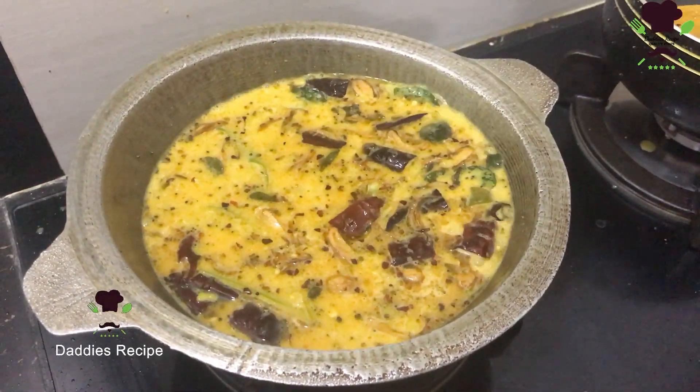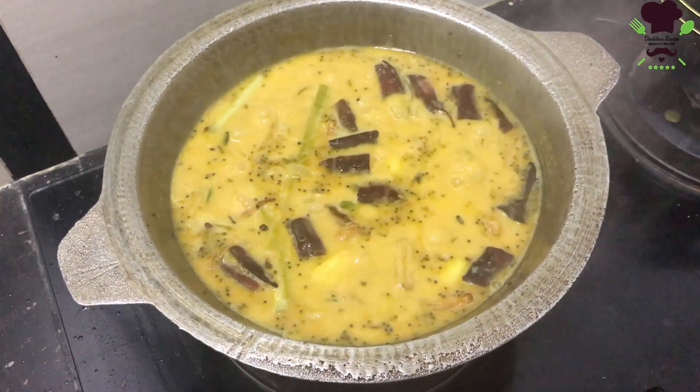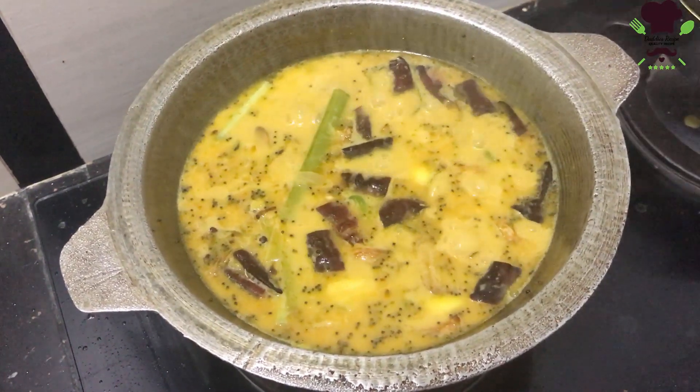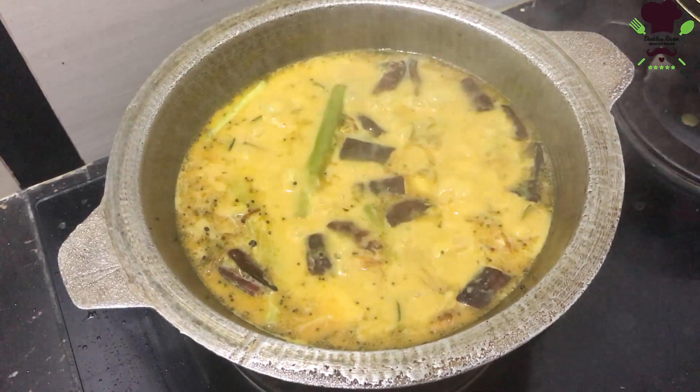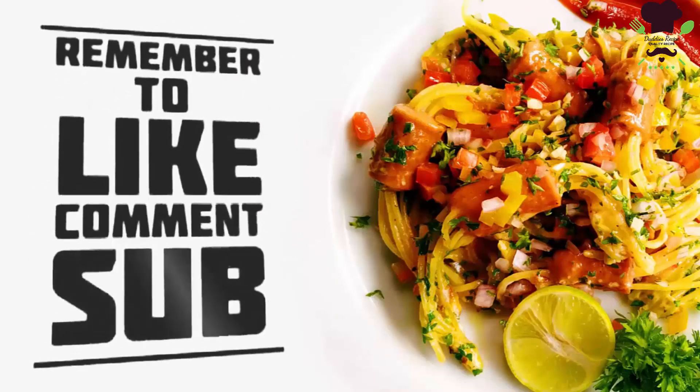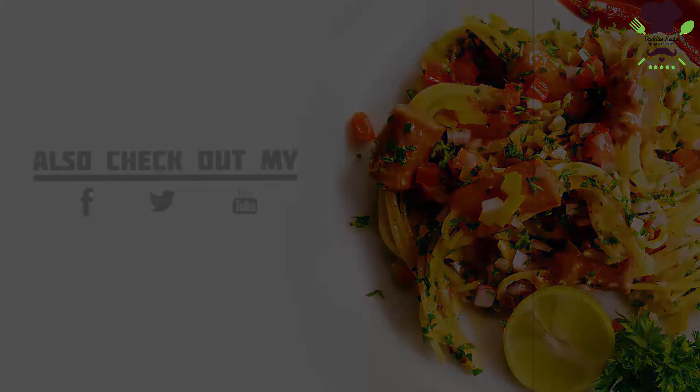We're going to give it a little bit of salt. We'll see how we have a good flavor and taste it. I'll see you next time.